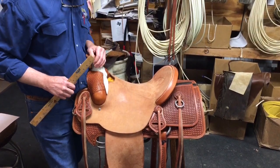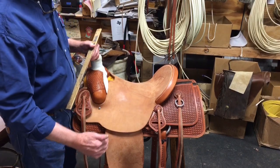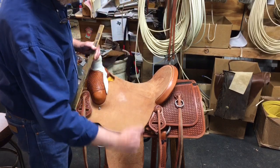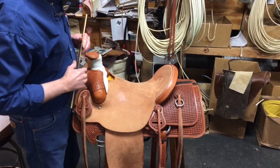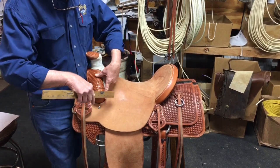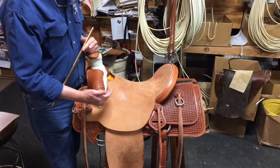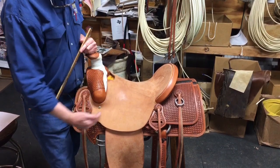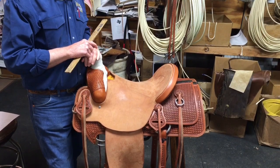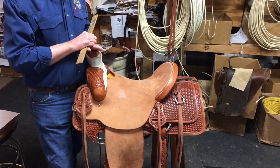As far as proper seat length goes for an individual, what the books will probably tell you is that whenever you're sitting in the seat and your stirrups are adjusted right — you're sitting with an arch in your back, a straight line down through your spur up through your body — you should have a finger's width, about five-eighths of an inch, between the swell and your leg right here. That's what's called a proper seat fit.